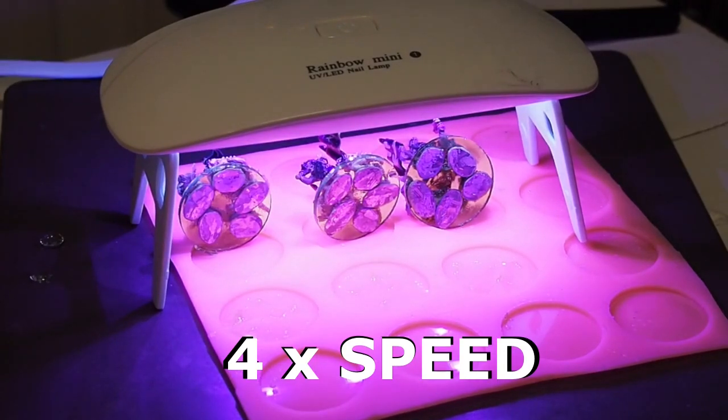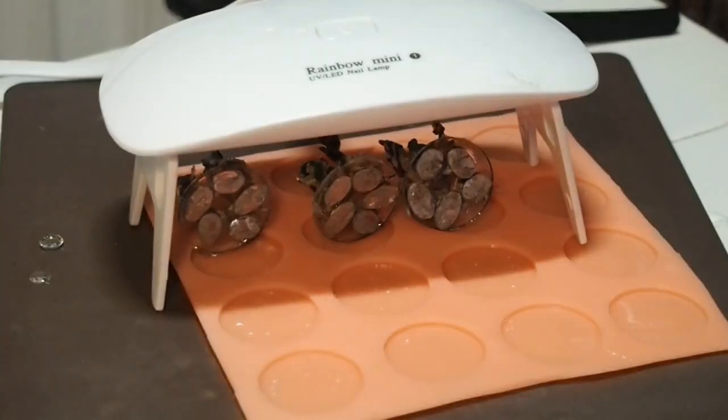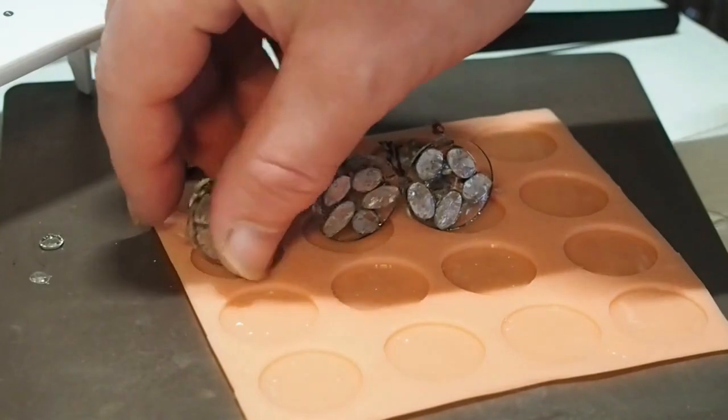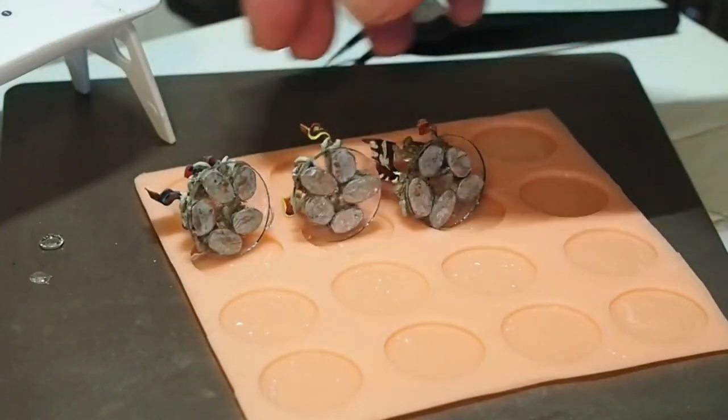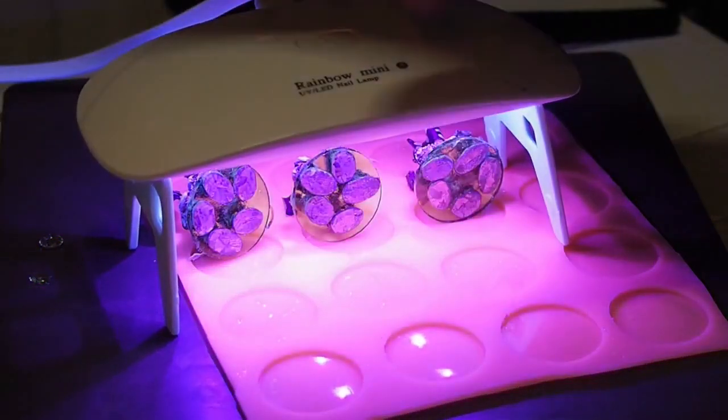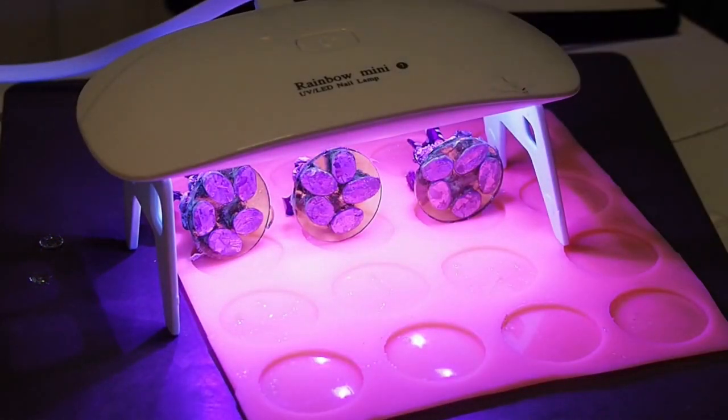Additionally, I will also do some trimming of the edges, and a final clear matte coat will take off the shine. Now for the rest of the army.